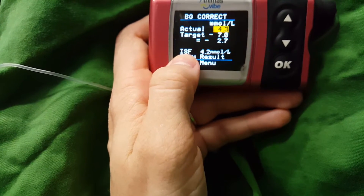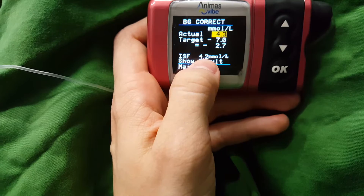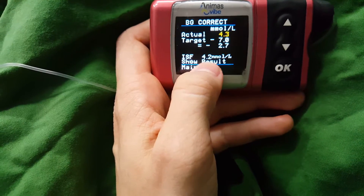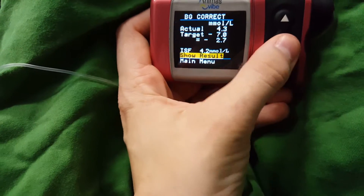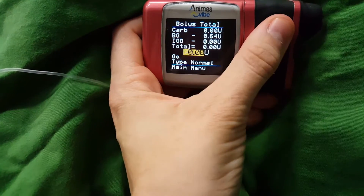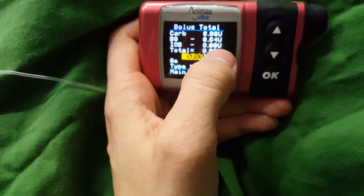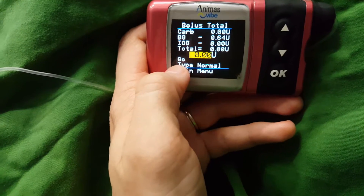This ISF means insulin sensitivity factor — so that's how much one unit of insulin will affect my glucose. It'll bring it down by 4.2 millimoles. My target is seven plus or minus 2.6 millimoles. Then you go to show a result and it will show you how much you need. You press the up arrow and it'll work it out and put it here, then you press go.